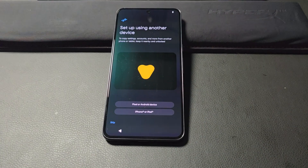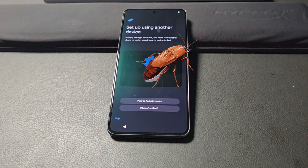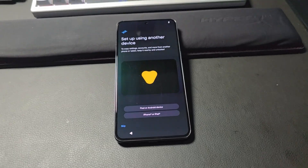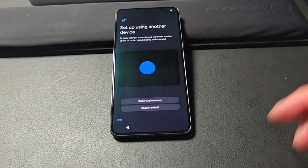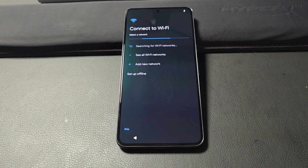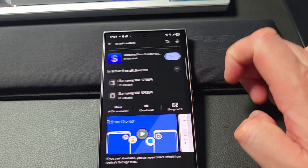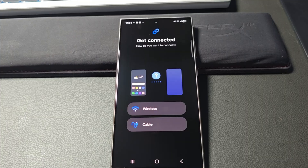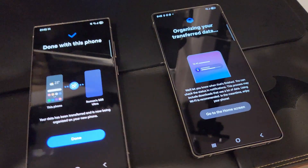What actually happens is your new device's software has a bug in it, and that's why you are not able to proceed with your data transfer. What you need to do is update the software on your brand new device. To do that, you have to skip all the transfer options and set it up as a brand new device. Once you're done, simply go back to your Samsung Smart Switch app and transfer your old device to your new device — just like this.